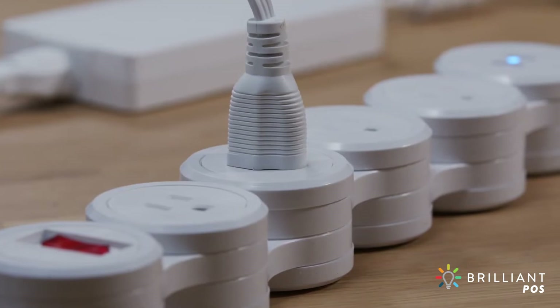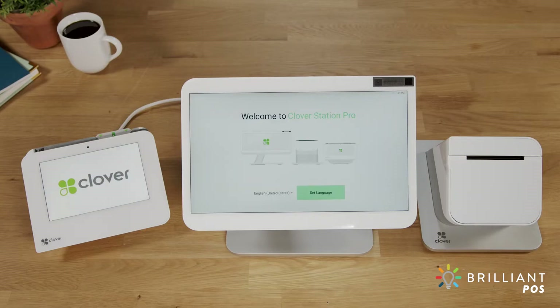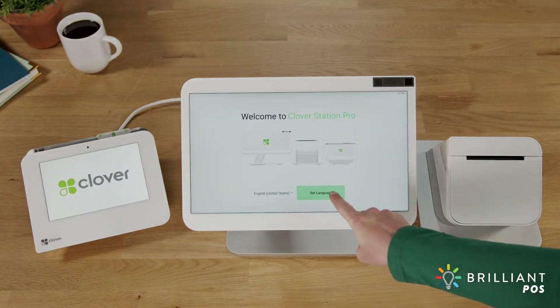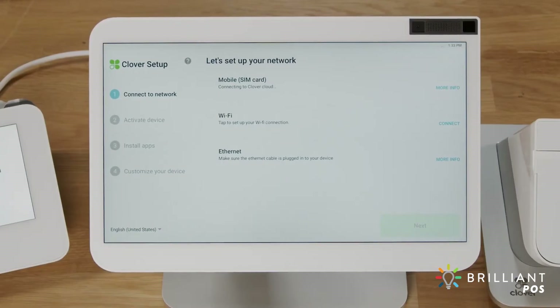To power on your StationPro, simply plug it in. Select the language for your setup. Now let's connect to your network and activate your device. You can connect via mobile, Wi-Fi, or Ethernet, whichever works best for you. We'll walk through connecting to each.